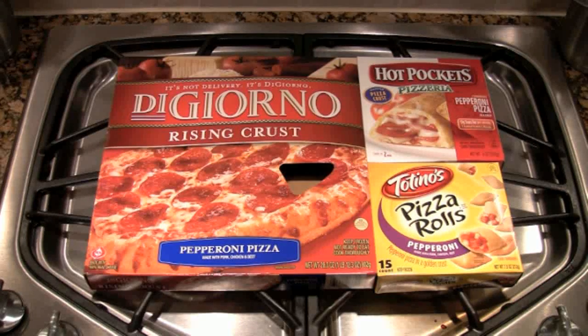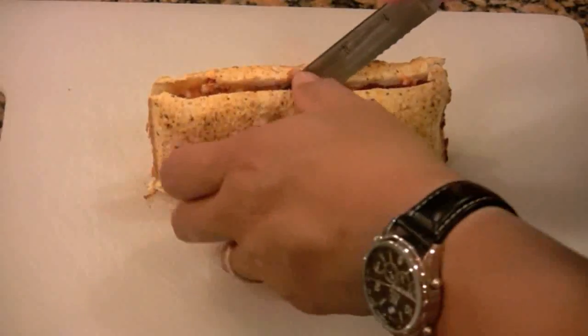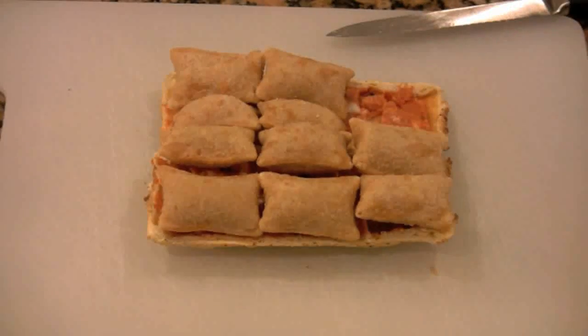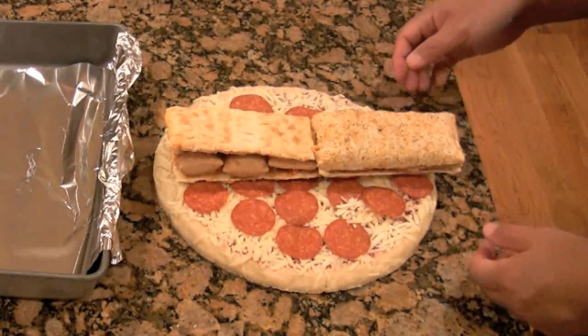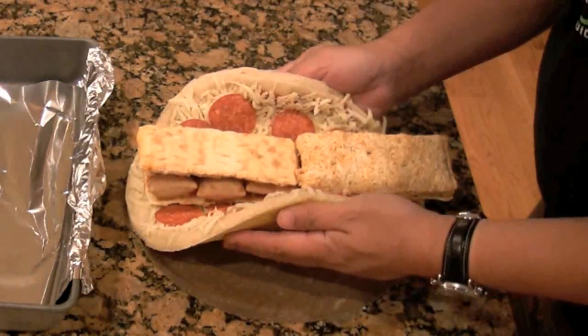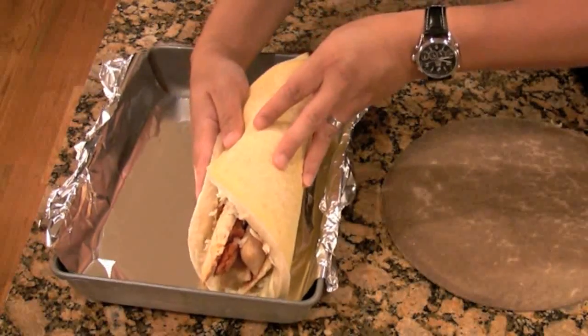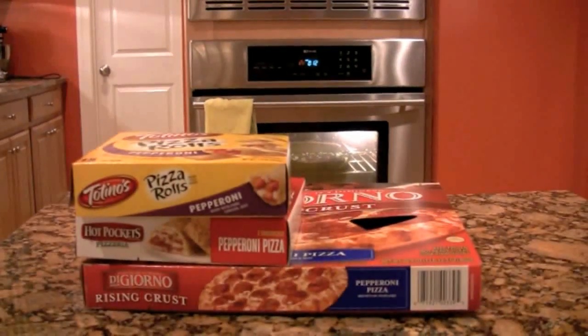Here's how I did it. First I thawed everything from a frozen state. I split open the Hot Pockets with a knife and lined a neat, orderly layer of pizza rolls between the two halves. I placed both Hot Pockets in the center of the DiGiorno's pizza and folded up both sides like a huge massive taco. I rolled it tight, flipped it over, and baked it in a 400-degree oven for 30 minutes — and I got this.